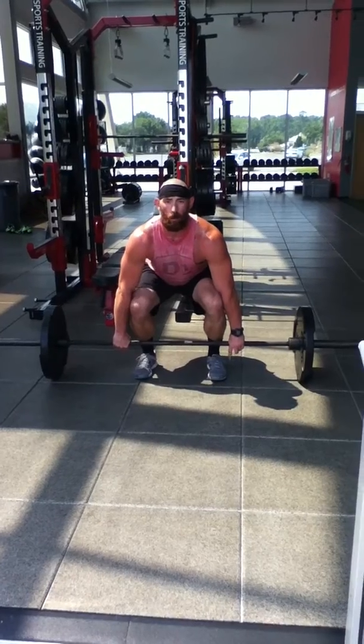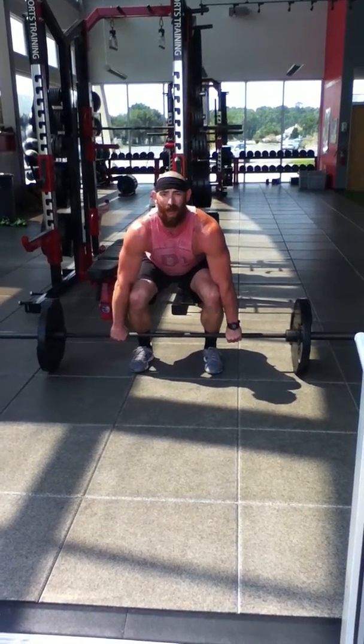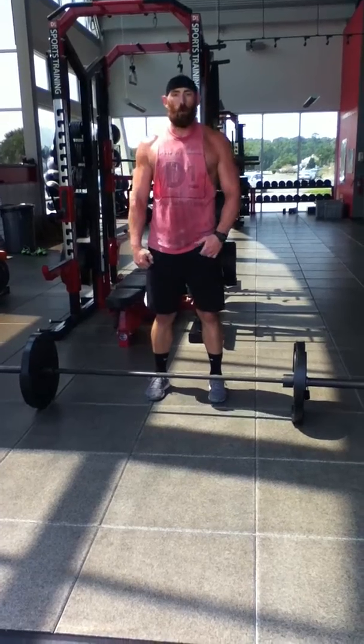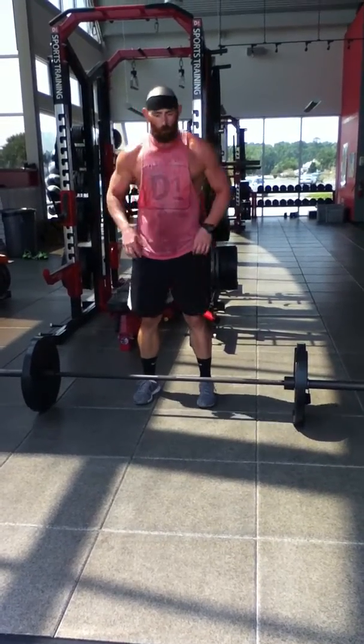Your first movement, you want to be able to press through the mid foot or heel, press the knees and hips back. When the bar gets to mid thigh, you're going to pop those knees forward and explode up through your heels as hard as you can, finishing with a shrug.